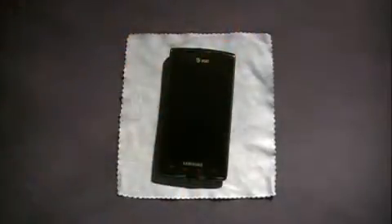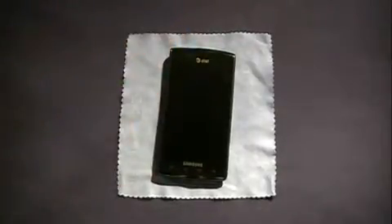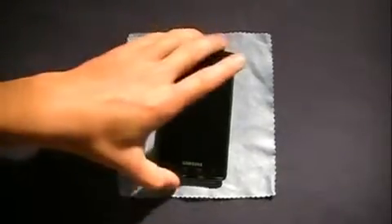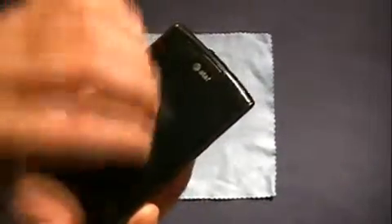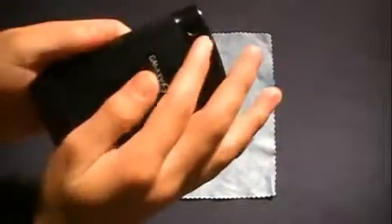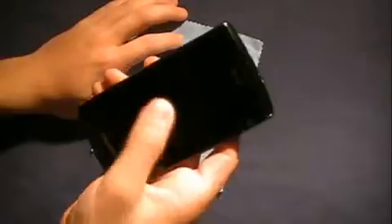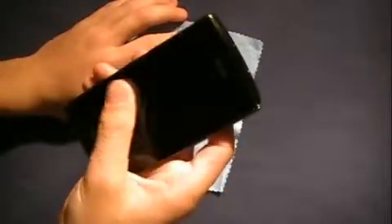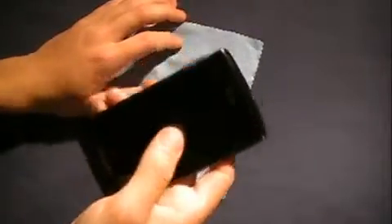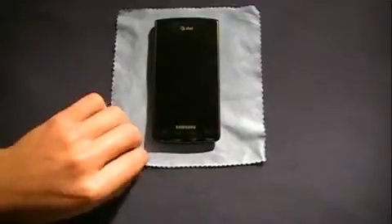Now I might go back to my silicone case that I've had since August and use that with the clear coat, or I might just use the clear coat by itself. If I do drop this, the clear coat's not giving me any drop protection at all — it's just giving me scratch resistance and scratch protection on all sides of the device. The only thing I noticed is the front feels a little bit sticky when you swipe your finger around, which is a little different compared to the SGP.